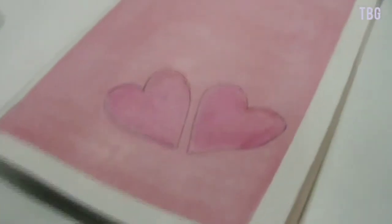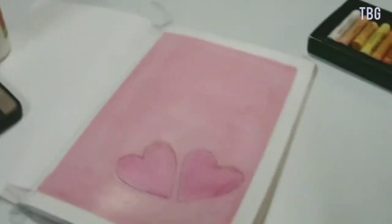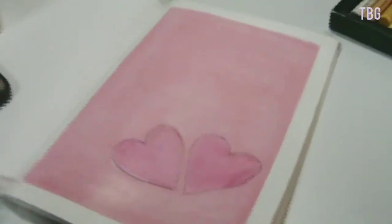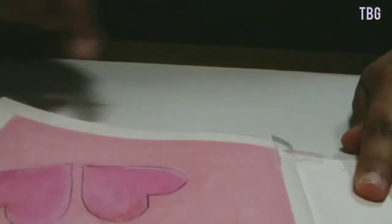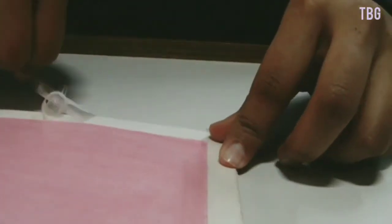Now you might think this is complete, but it's not. It's time for the satisfying part — removing the tape to see if the edges are really that great or if I messed up there as well. It started out good, but when I got to the second part of the tape, I joined some of the places. You can see that from up close, but if you look from far away it doesn't look that bad. It's like a simple oil pastel painting — drawing — whatever you call it.